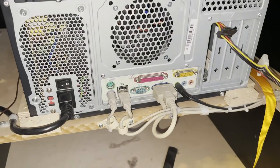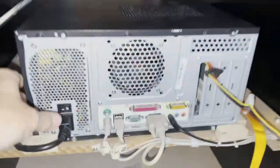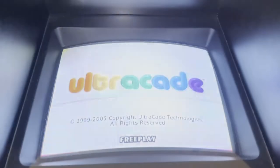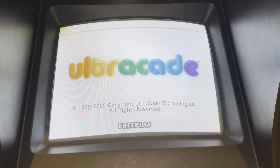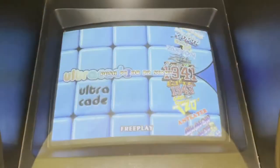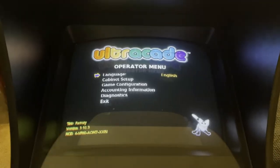I just swapped the VGA and PS2 mouse cables right back into place. I'm going to turn the power on down below. That's the CGA version of the AMI BIOS screen. UltraCade — correct resolution and 200 plus games.